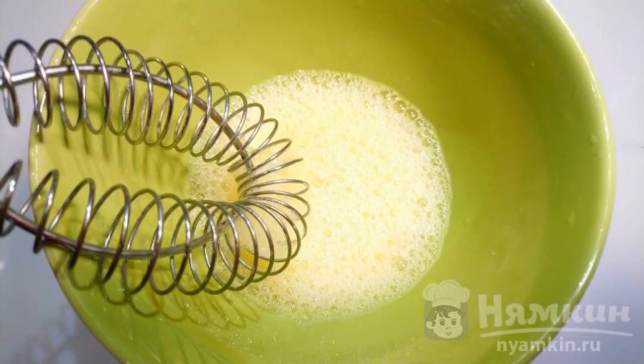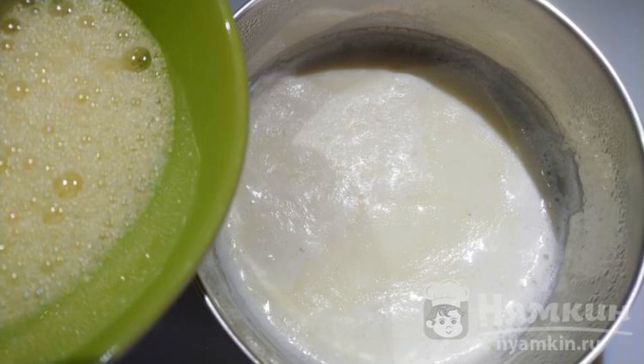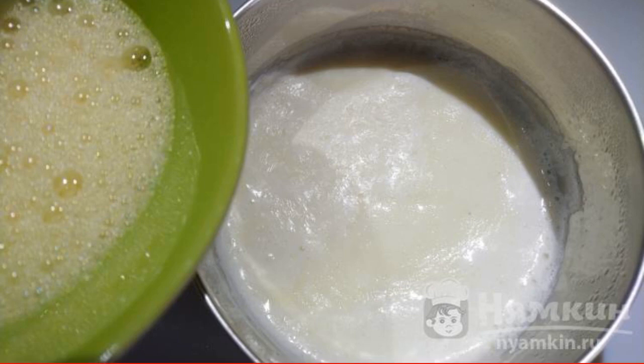At this time, beat one egg in a separate bowl while the semolina begins to thicken. Cook for 3 minutes on low heat, stirring constantly. Turn off the heat and remove the pan. Now add the beaten egg.